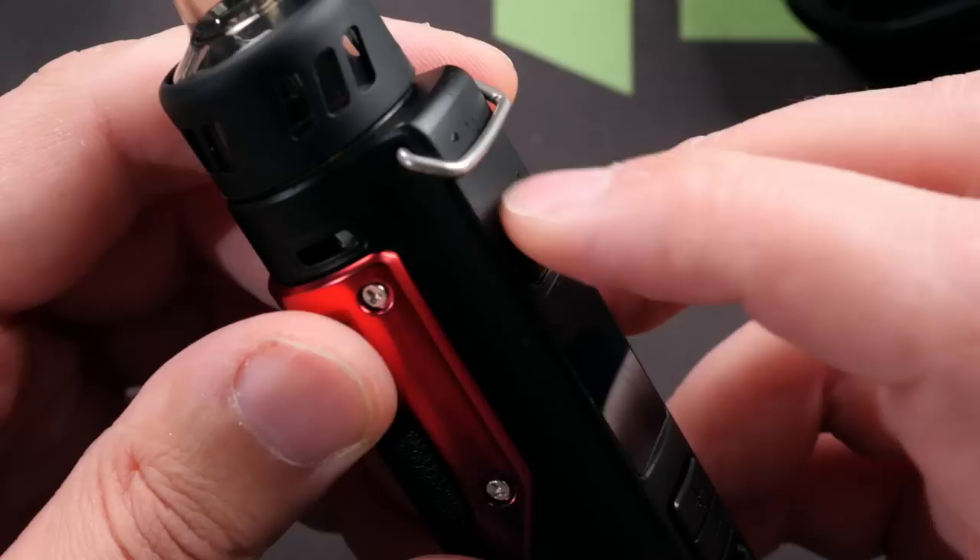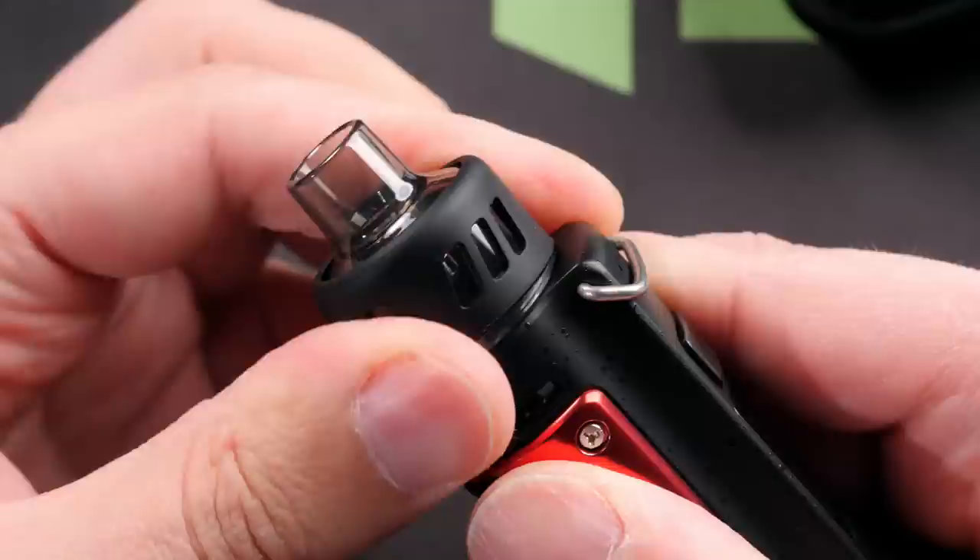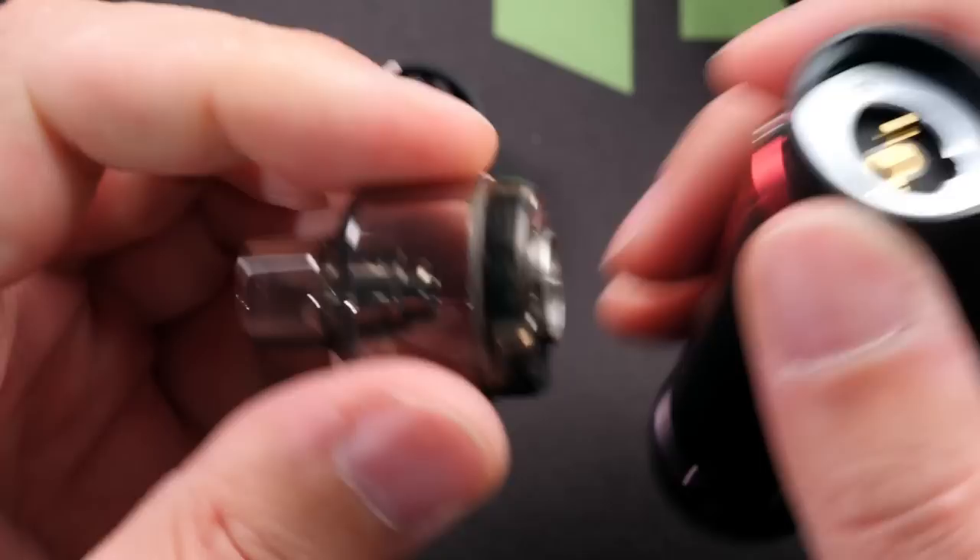I don't believe this is IP67 rated - they didn't say anything on their site about it being waterproof, shockproof, or dustproof, though they are making it more rugged. Up here you've got this little attachment point for hooking it onto things like a lanyard or your belt, though it is kind of annoying in day-to-day use.